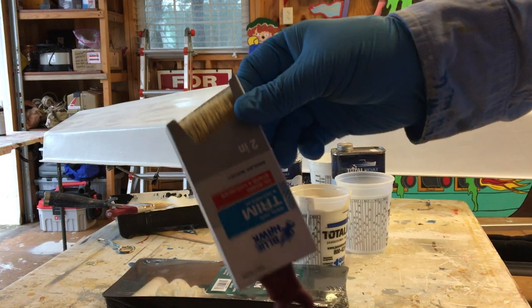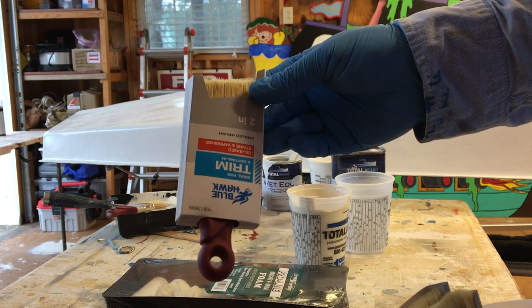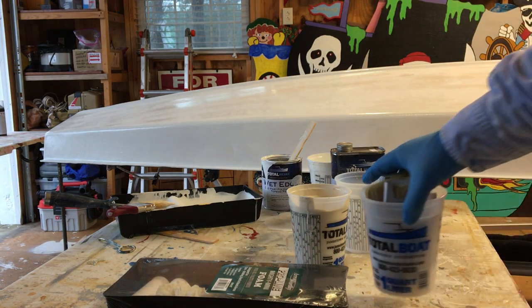We like these little sash brushes — sorry about the lighting. You can buy them at Lowe's. They're for oil paint, so the bristles work a little better to roll and tip the paint.